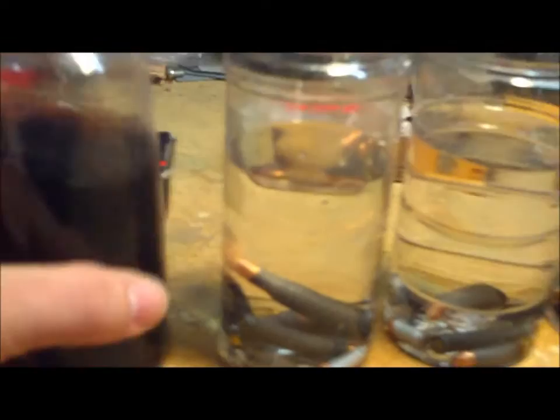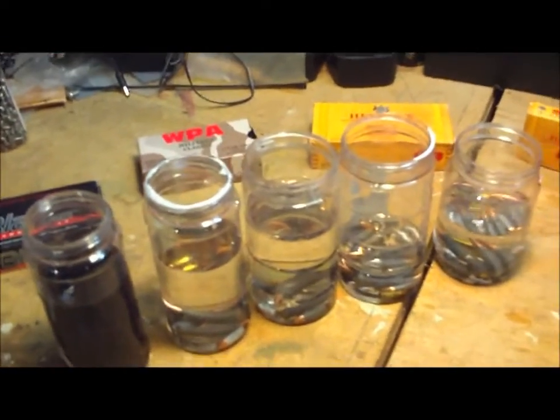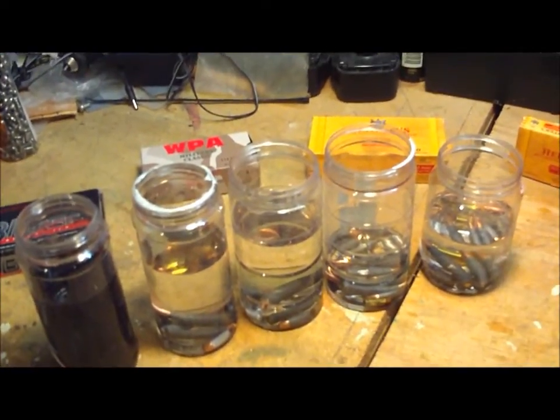And then here's the cheap booze - some rum. A lot of these have Berdan primers, some don't, so we'll find out once we load them. Got 25 rounds here. With the Coke, the two waters, the Hoppes Number Nine, and the cheap rum - I'll cap them all up. Within a week we'll come back, take them out to the range, dump each jar out, and we'll see what we can do about setting them off. Thanks for watching.